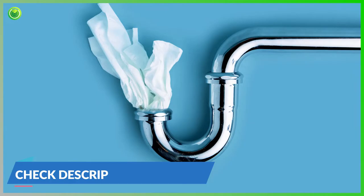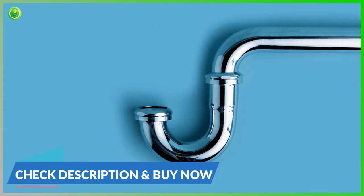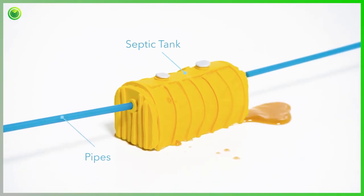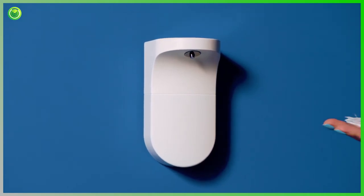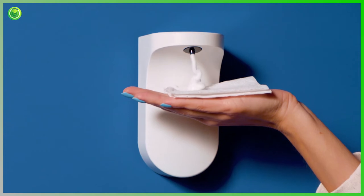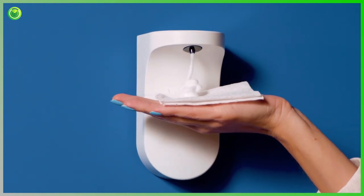The only problem? Flushable wipes are not flushable. In fact, they're the number one cause of plumbing and sewage problems in America today. Introducing Foam — a solution that finally allows you to stop punishing your crinkled star with dry wiping and destroying your pipes with wipes.